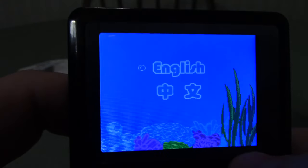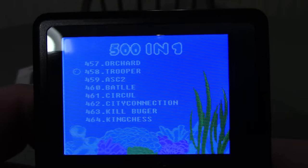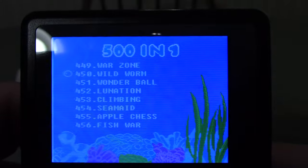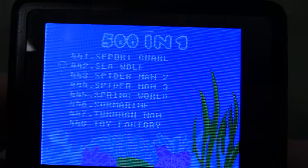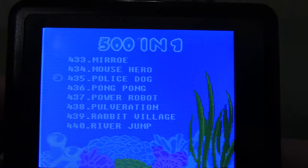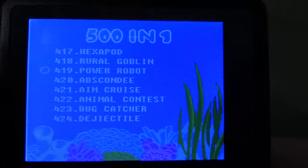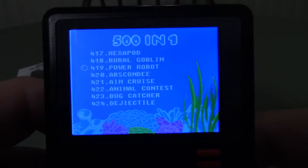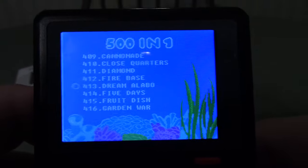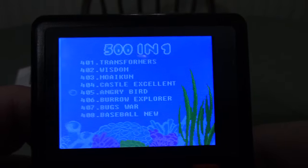The D-pad is garbage. The best way to describe a thin rubber membrane D-pad is exactly like you'd imagine: stuff you mean to press isn't getting pressed, and stuff you don't mean to press is counting as a press. It's not pleasant at all. 'Police Dog Mouse Hero.' I wish I could say I went through all 500 games but I went through all the games with the 160-in-1 and I'm not doing that again — that was a marathon. 'Castle Excellent.' 'Angry Bird.'